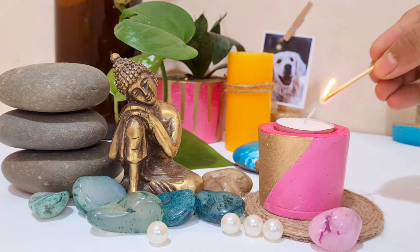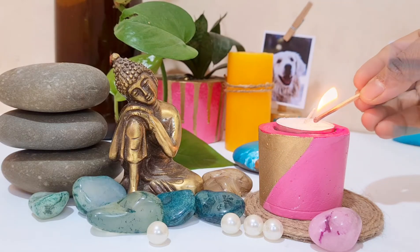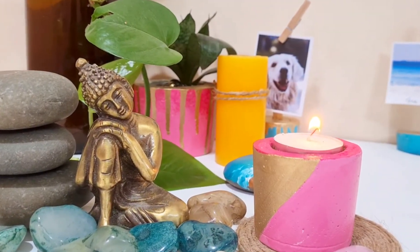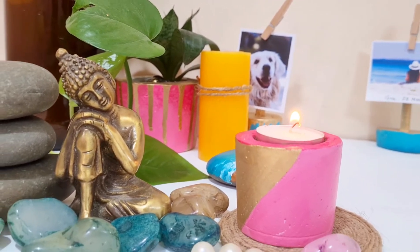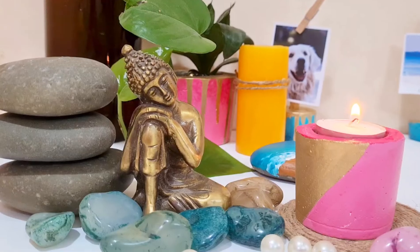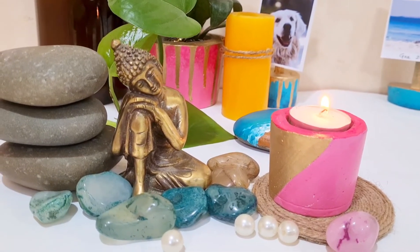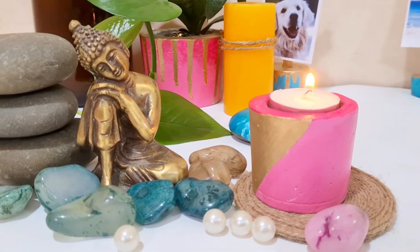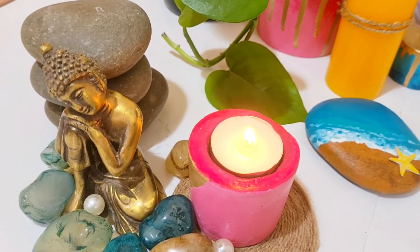You can decorate your desk or your spiritual place with this beautiful candle holder. Thanks for watching, guys. I hope you liked the video and please consider subscribing to our channel. We will meet in the next video. Bye-bye!